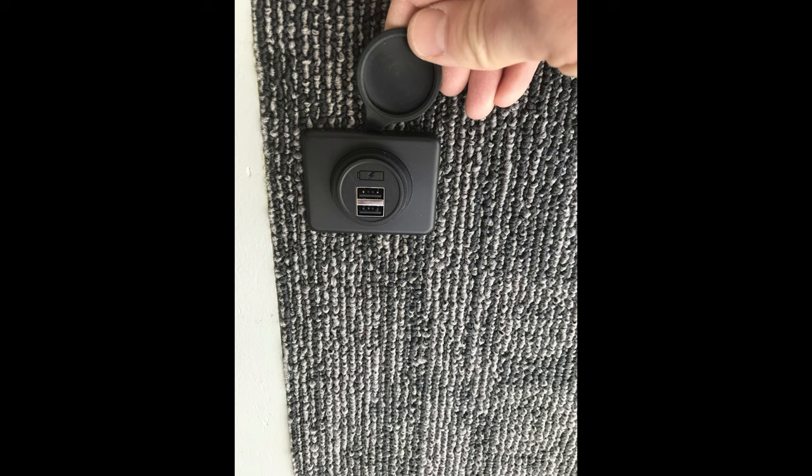I installed some 12-volt USB chargers on either side of the bed so we can actually charge our phones or cameras. I've also got LED lights that run all the way down.